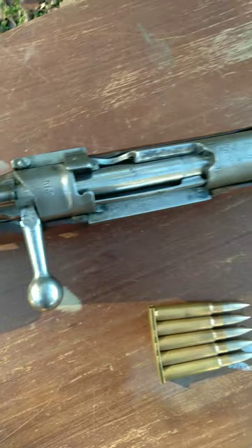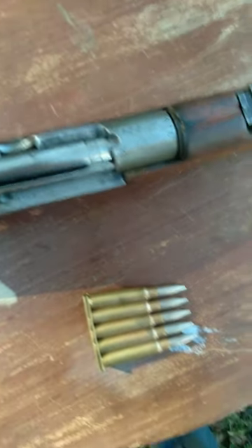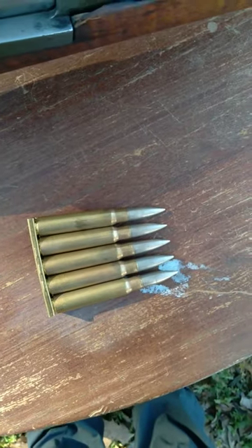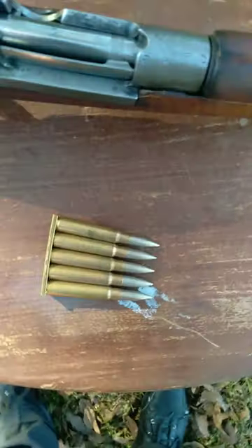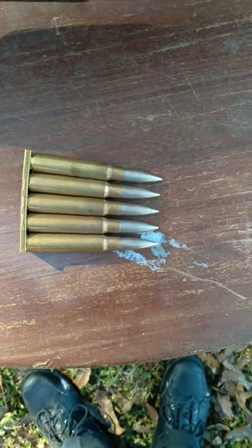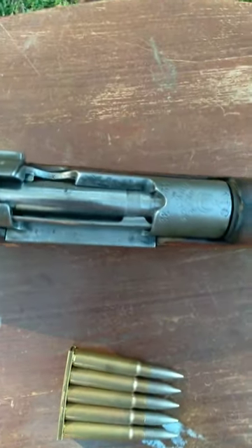Now, this right here is a clear indication of a rifle that perhaps had a different bullet style. A lot of times, countries back in the day would use more of a round-nose style bullet, as opposed to the more pointed bullets like what we see nowadays, but occasionally you'll see receivers cut like this.